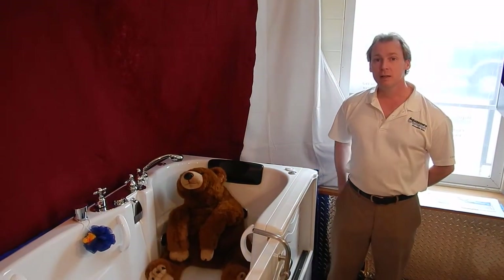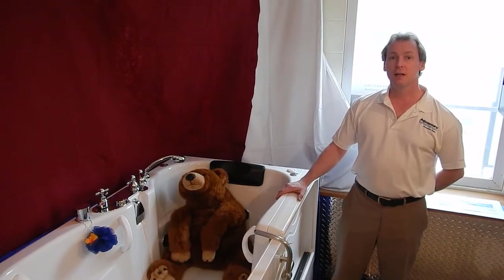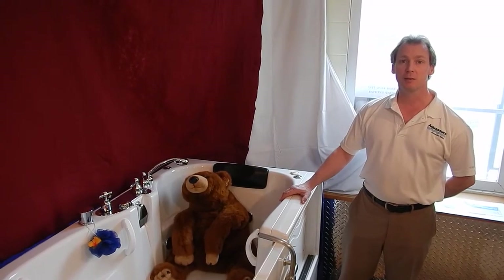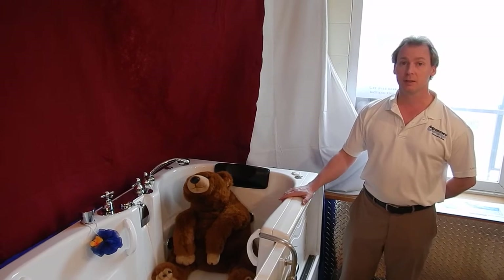Hello, my name is Matthew Longman and this is the Aquasure Bath. The Aquasure Bath is the first truly universal design bathtub, designed for people of all ages and all abilities.